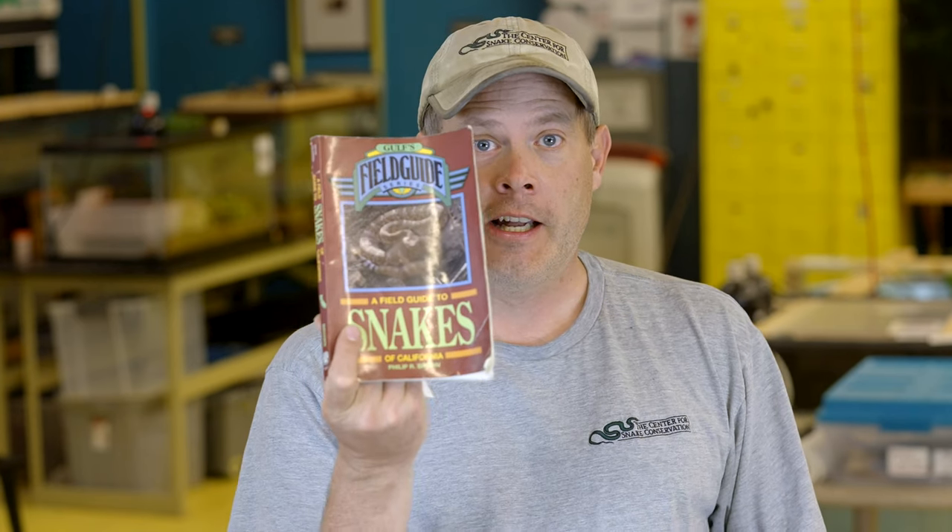It's time for another two-minute reptile drill, and today I am heading to California. We're gonna find out what we have to see in California — can anybody have a guess what it might be?